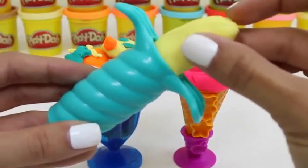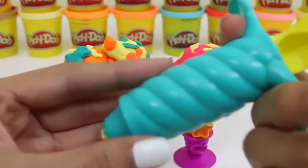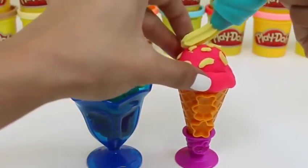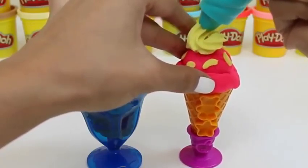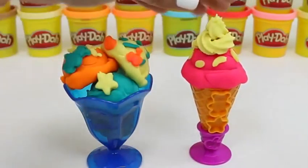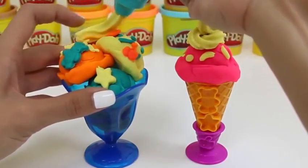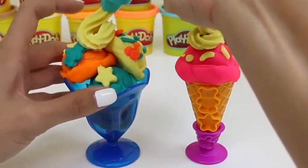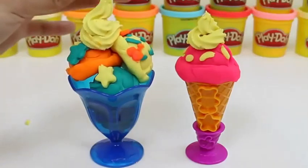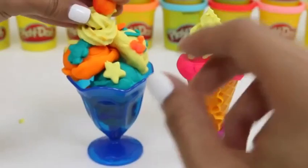Let's put some more cream Play-Doh in here to make frosting on the top. Do you guys like frosting on top of your ice cream? If you do, give this video a thumbs up! That looks so good! Just for fun, let's put a gumball on top!